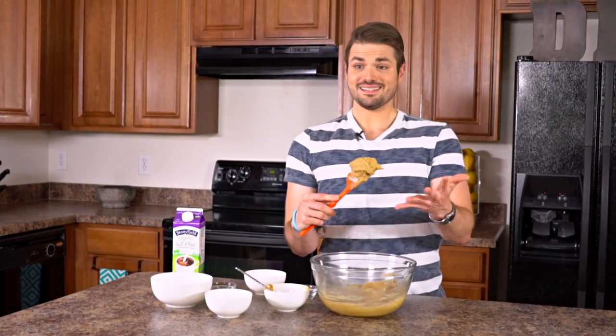And there it is — easy as that. Super fast, super easy, and super delicious.